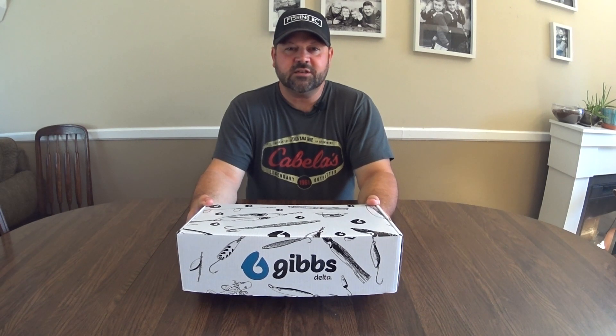I'm really excited to see what this subscription box has in it. I'm really excited to see if Gibbs will send some stuff for ice fishing in the next box, and excited to see what Gibbs is going to send in the box after that for the spring. So let's get to it.